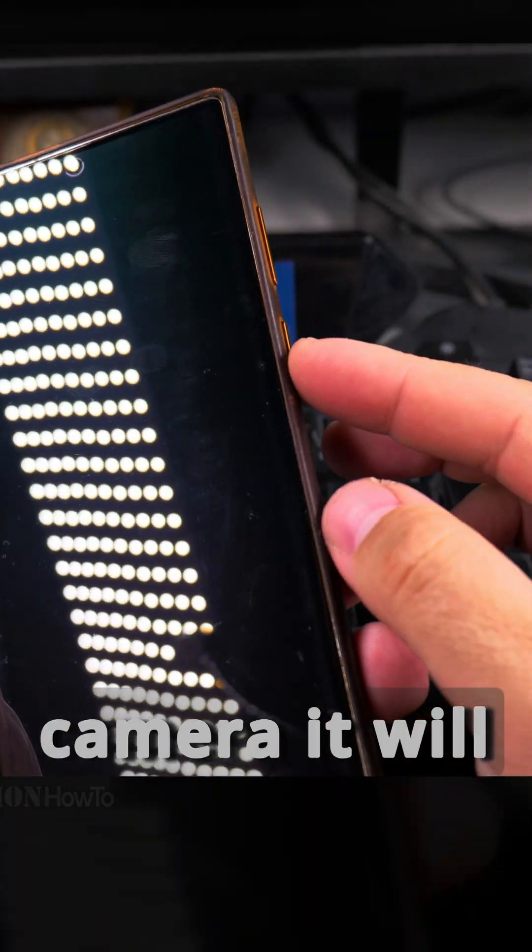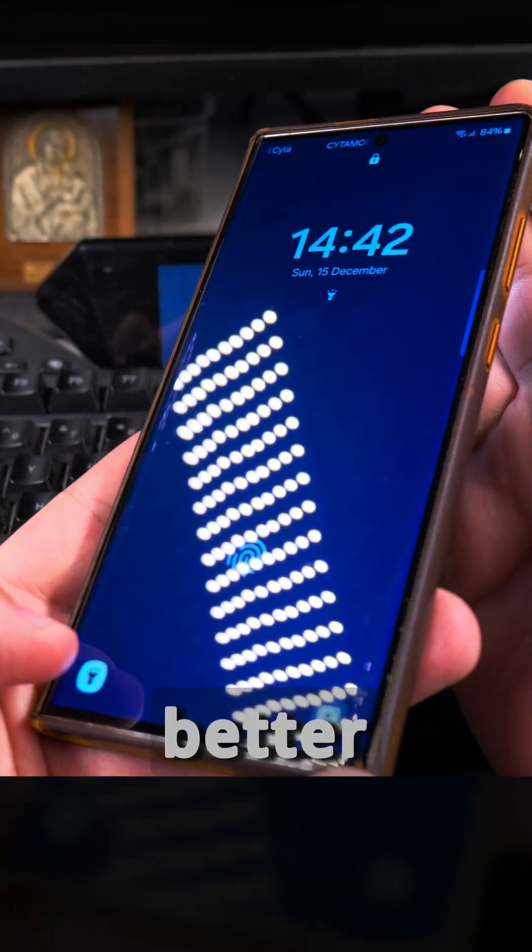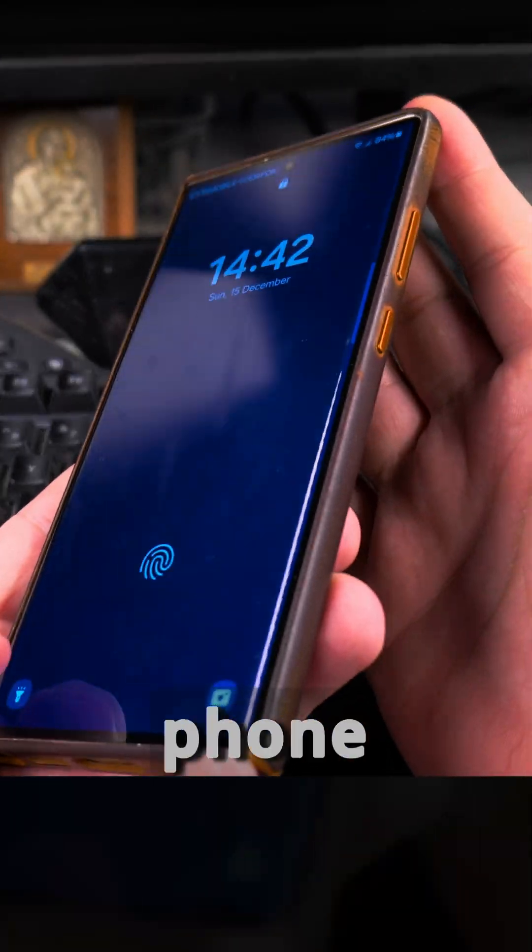When you double press to open the camera, it will turn off the torch. It's not really great, but it works better than having to press through the menus in the phone.